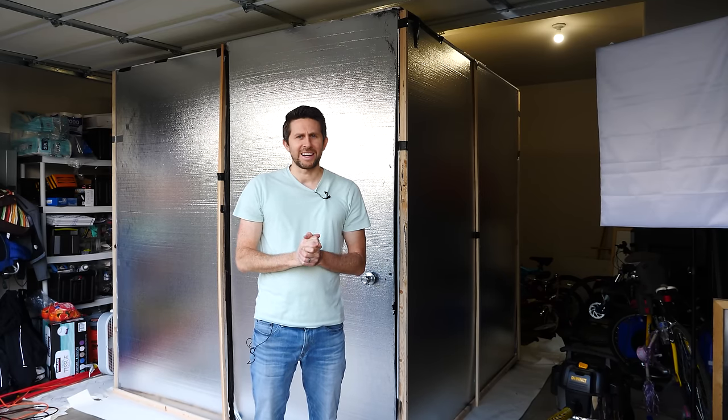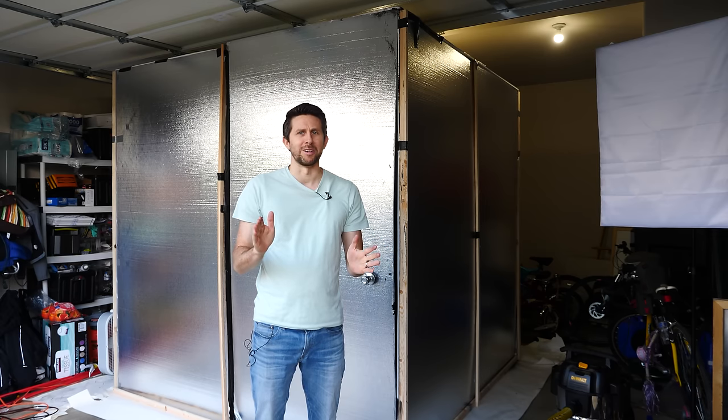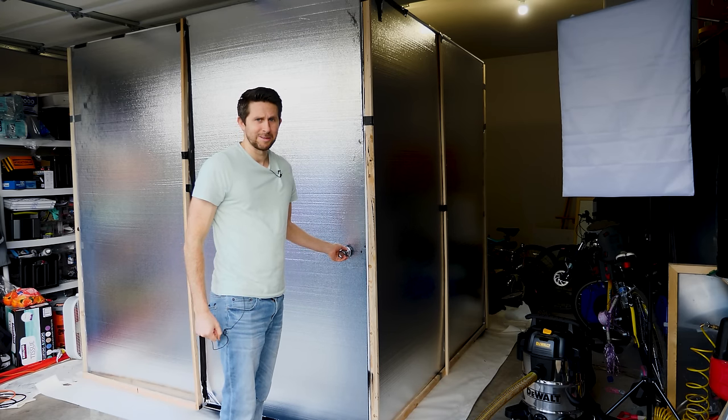The room is now dry. It's time to enter the blackest, darkest room in the entire world. Let's try it out. Three, two, one.